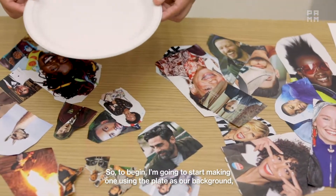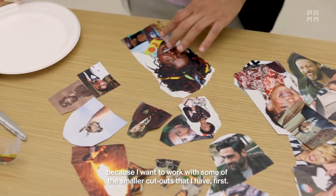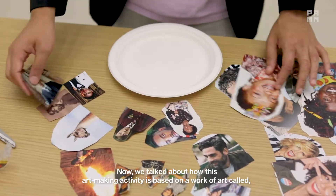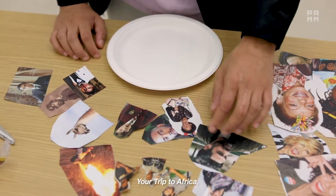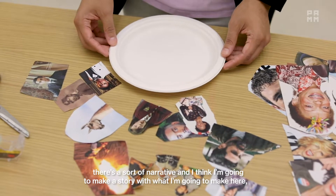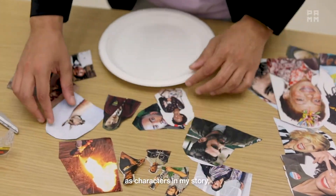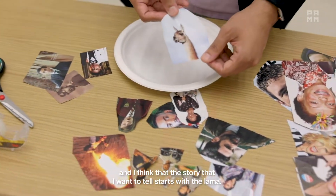To begin I'm going to start making one using the plate as our background because I want to work with some of the smaller cutouts first. This art making activity is based on a work of art called "Your Trip to Africa," so there's a story here — a sort of narrative. I'm thinking of how I'm going to use these cutouts as characters in my story, and I think the story I want to tell starts with the llama.